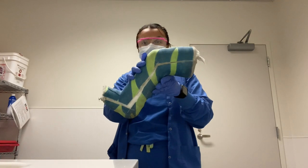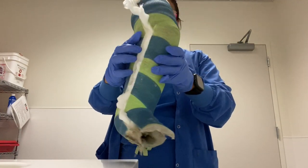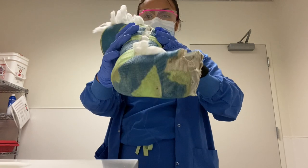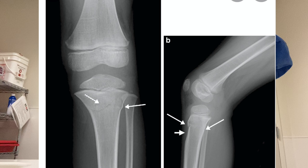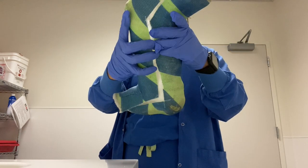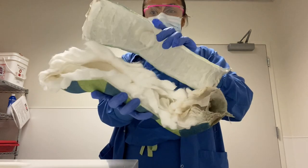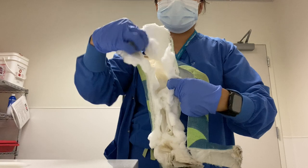Our first kiddo of the day is this cast removal — it is a long leg cast, and this kid got lucky: they had two colors on their cast. This kid had a proximal tibia fracture, but thankfully we were able to remove it. Once we removed the cast, the patient couldn't go into a boot because the boot doesn't cover all the way up to where the fracture site was, so they were free and able to walk once they were ready.